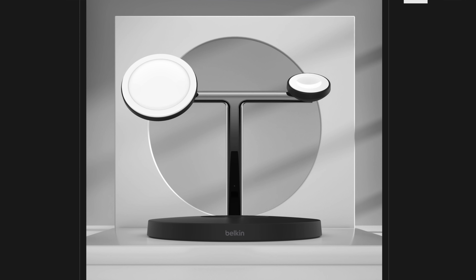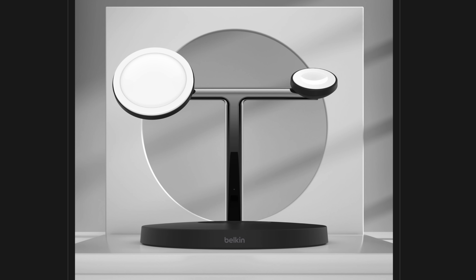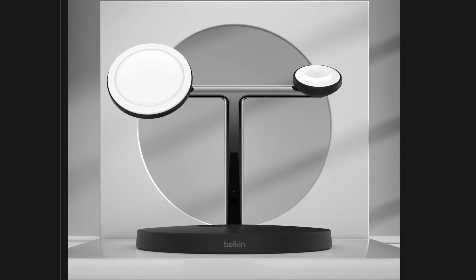Apple is even advertising directly in keynotes that if you do want a three-in-one charger, there are things like the Belkin MagSafe edition, which allows you to charge your phone, watch, and AirPods all with one accessory — just for $150.